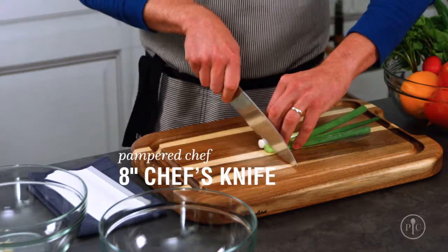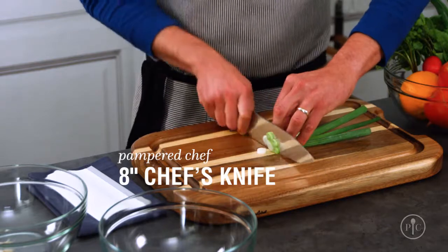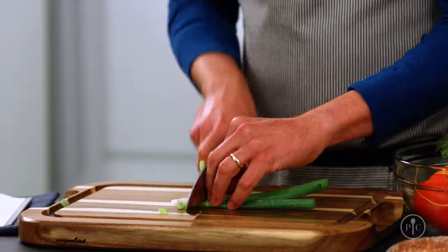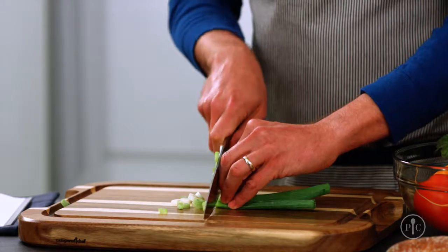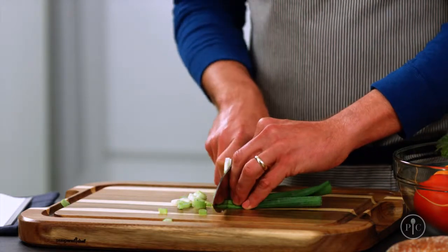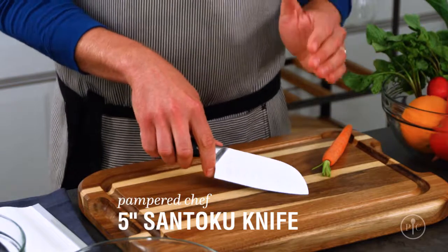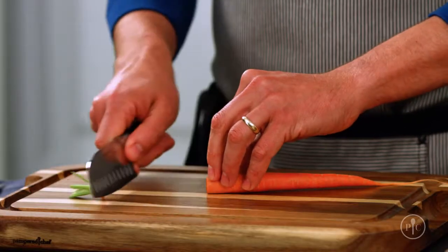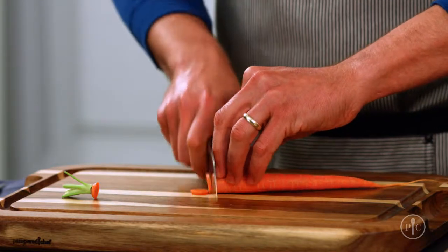A chef's knife has a curved blade that lets you rock the knife back and forth for nice even slices. This is the real workhorse in most kitchens and your go-to knife for almost everything. A santoku knife has a straighter blade that makes chopping really easy — I like using it when I want really thin, precise slices.